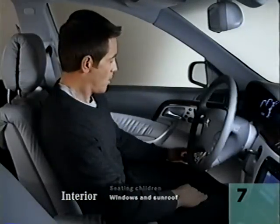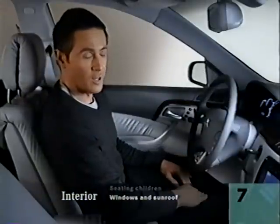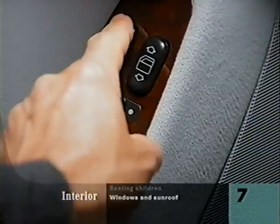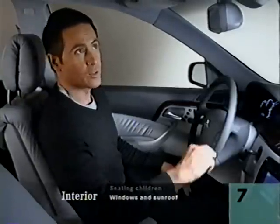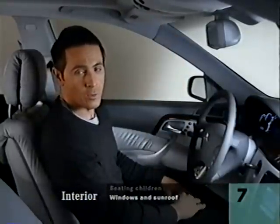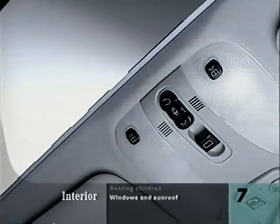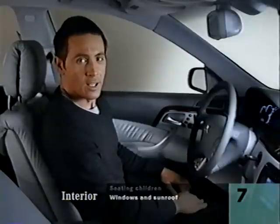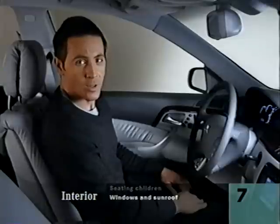You can open each window all the way with a single touch, and also close it all the way with a single touch — this works for each of the four windows. The sunroof opens when you slide the button on the overhead console in the direction you want it to move. But if you move the button past the point of resistance, the sunroof will Express Open. It has a memory feature: if you just open the sunroof part way, the next time you use Express Open, it will remember where you stopped it last time.